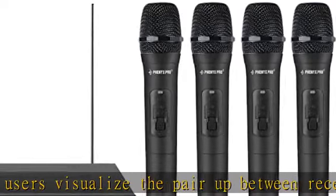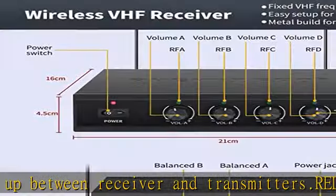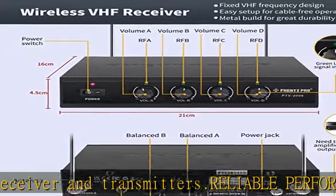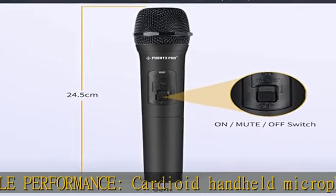Versatile use, easy setup wireless karaoke microphone system with convenient operation. Features an on/mute/off switch on both cordless mic and body pack. The metal receiver features two XLR outputs and one 1/4" audio output jack to connect to your amplifier, mixer, or other PA system.